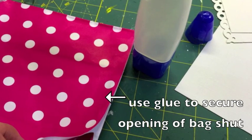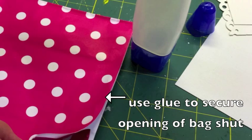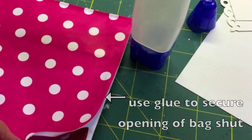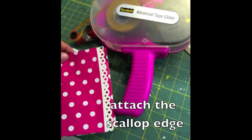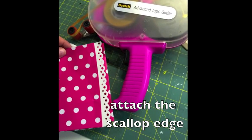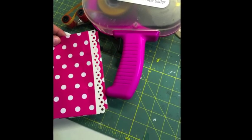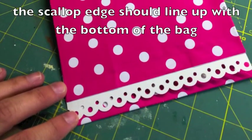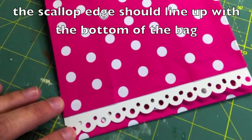Then I just took some glue and put it on all of the inside so that it would adhere together. And then — I forgot to take a picture of this — but the scallop dot border punch, I just cut that out using some white cardstock and then attached it to the very bottom of the bag. This is going to be where the edge of the bag will be, so it should line up with the very bottom.